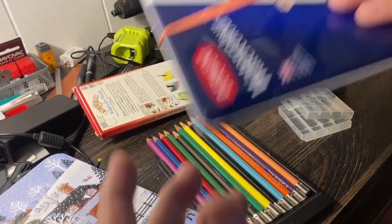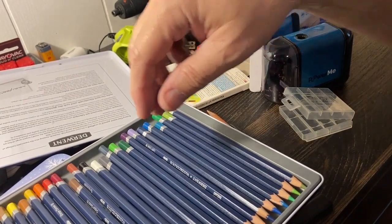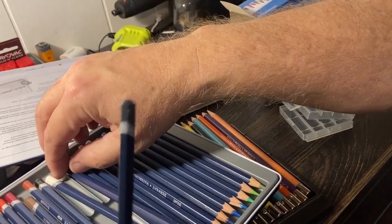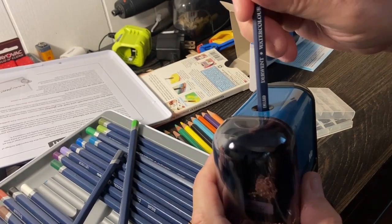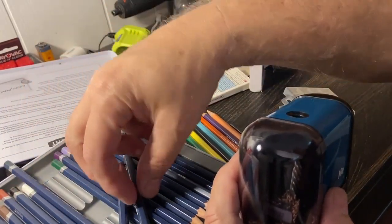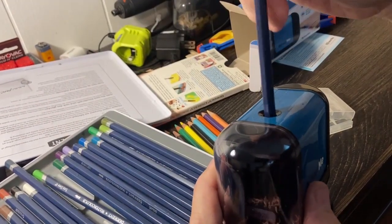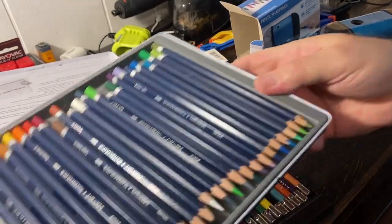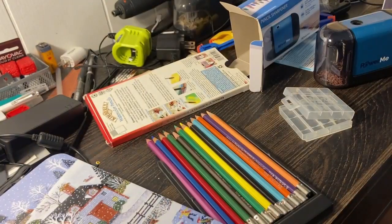Let's go with some expensive ones — Derwent. Here's a color that I use quite frequently, and this one looks worn down. You don't have to push at all, it just almost instantly gives you a really good point. I am extremely pleased because I can't tell you how frustrating it is to sharpen these and then have the machine just break them all the time.